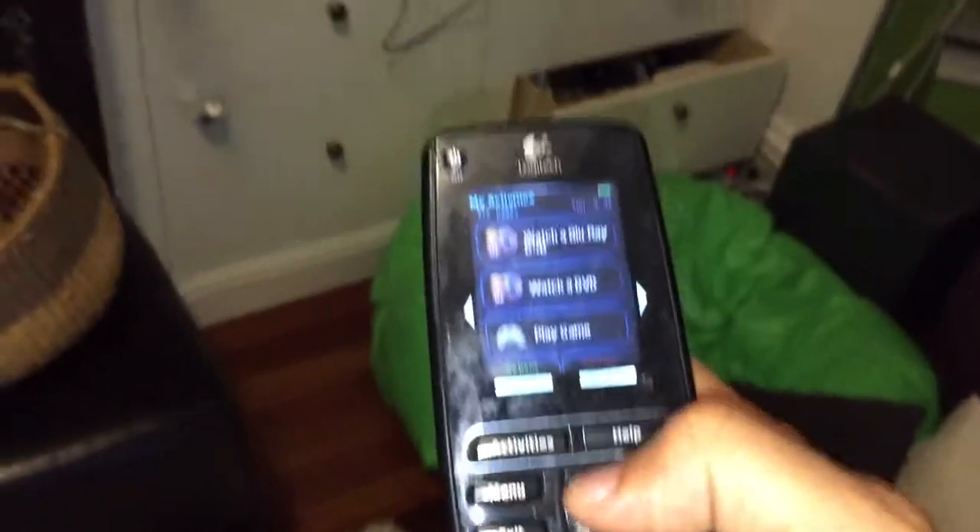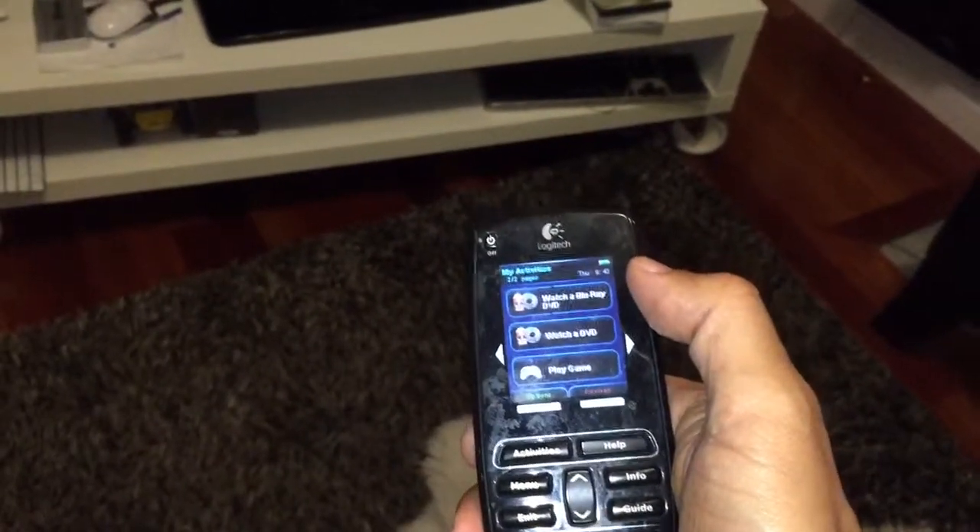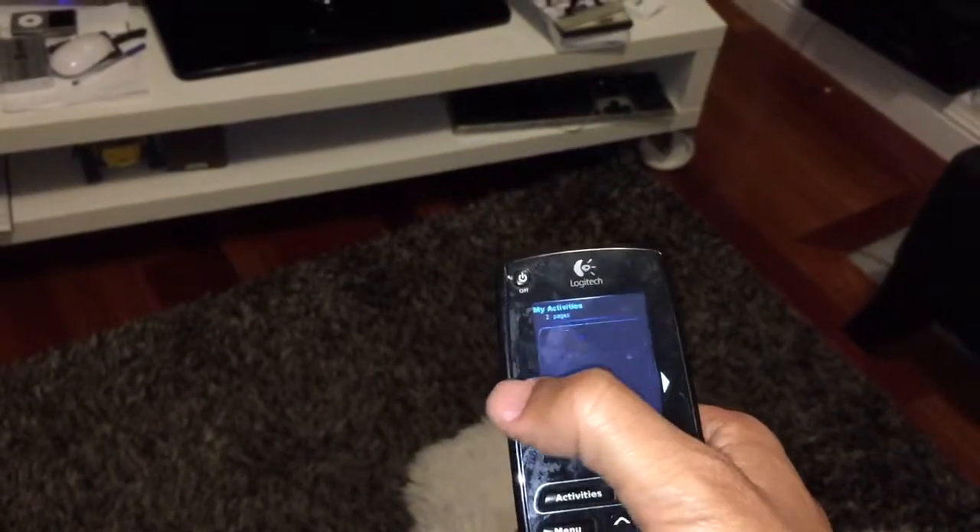The key to the Harmony remote is that it knows how to set up everything — all of that stuff — so that you can use it. What you have to do is just pick what you want, and stand over here when you're doing it. Let's say I want to watch TV.